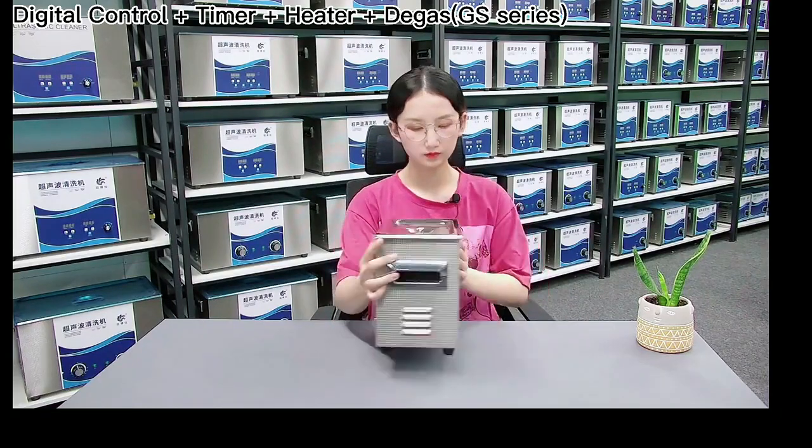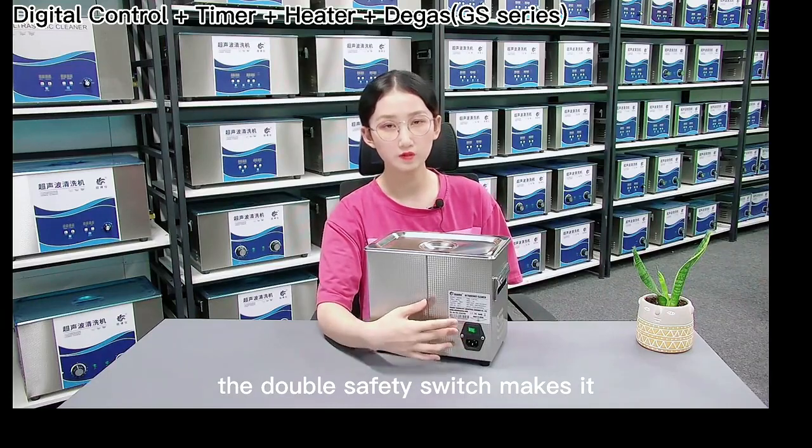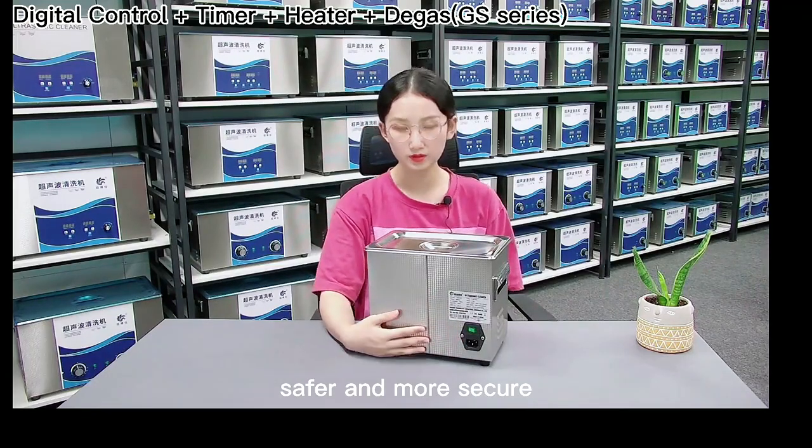Looking at the back side, you can see there is a plug port and a safety switch. The double safety switch makes it safer and more secure.